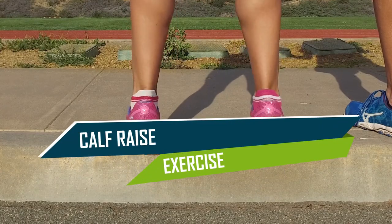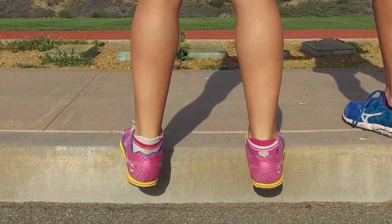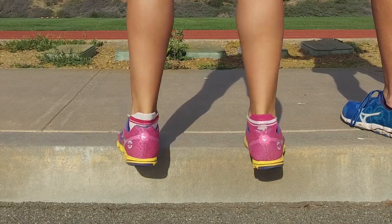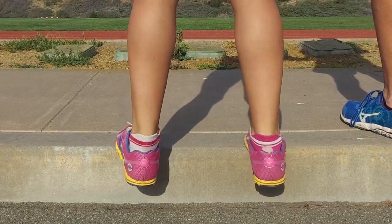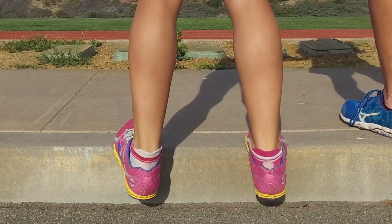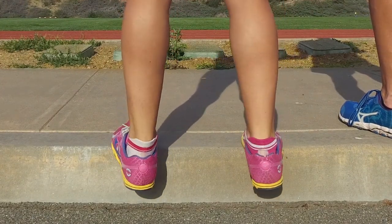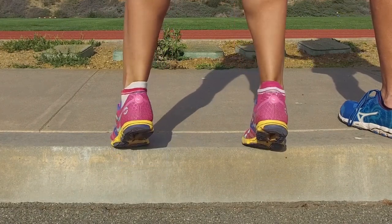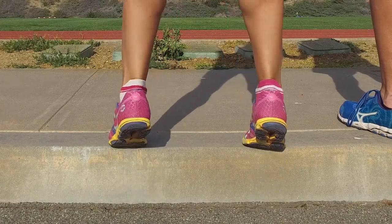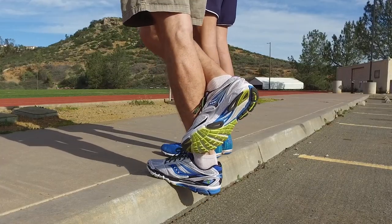The calf raise exercise also strengthens the calf muscles and helps balance the shin strengthening exercises. In addition, by doing so, you enable yourself to push off more easily and with greater force. This exercise is best executed with somebody nearby to help you maintain balance. Ideally, practice the calf raise on a curb near a pole or step with a handrail. Find a step or curb and position your toes as close to the edge as possible while maintaining your balance. Place both your heels beyond the edge, raising and lowering them through a wide range of motion. Repeat this motion 10 to 15 times, taking care not to cheat by using your upper body for leverage. If you are strong enough, try raising and lowering your body one foot at a time.